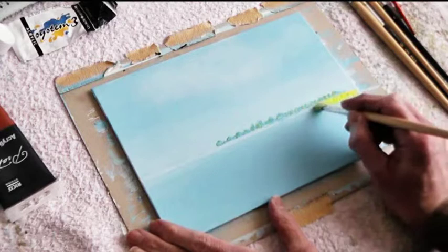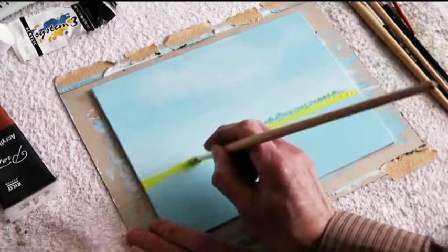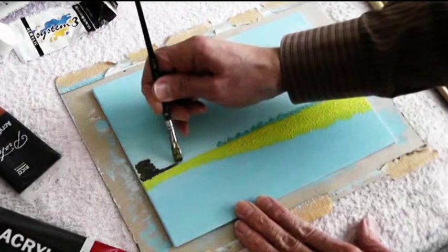Now it's time for the rape field. Using lemon yellow I tap on the structure of the plants. Together with the blue underpainting the lemon yellow acquires a tint of green, just like it should be for a rape field.